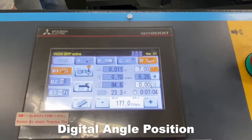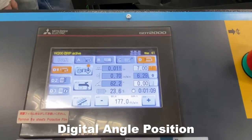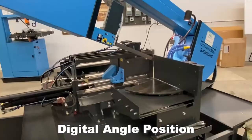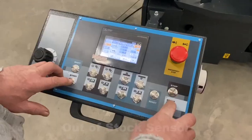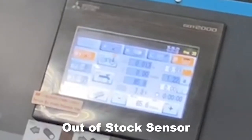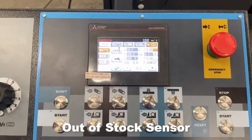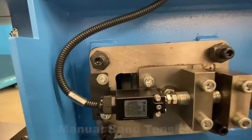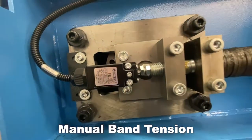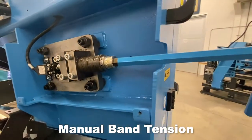Digital Angle Position — check what angle your bandsaw is cutting. Out-of-stock sensor. Manual Band Tension: an illuminating indicator prevents the possible error of over- or under-tightening the band for maximum cutting rates and band life.